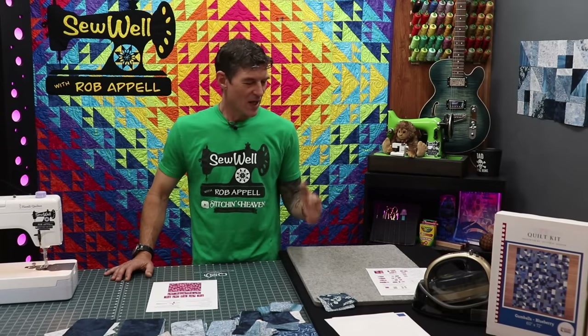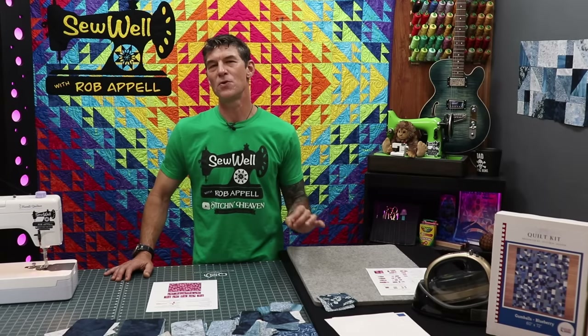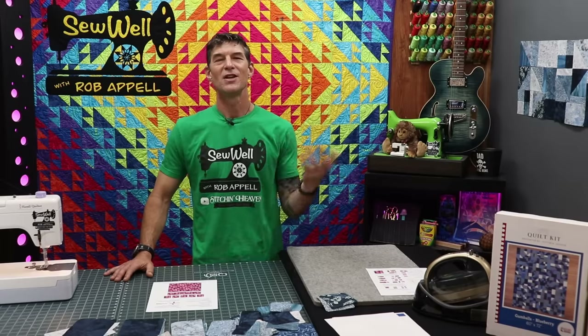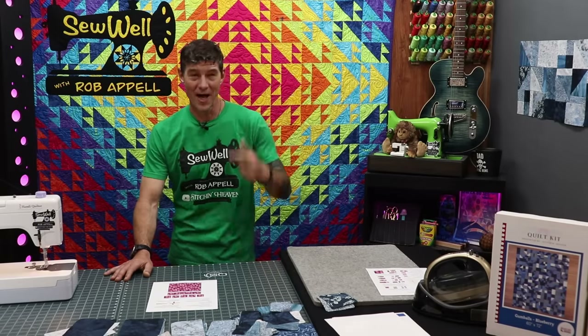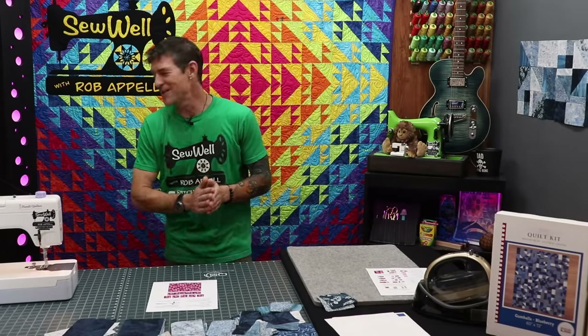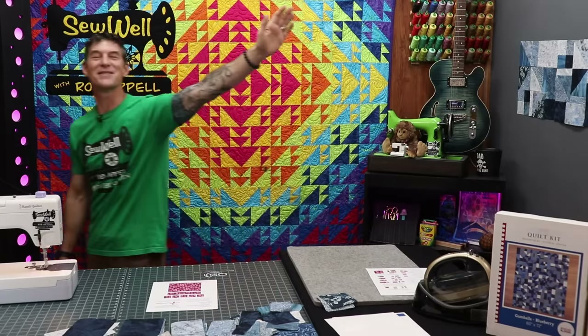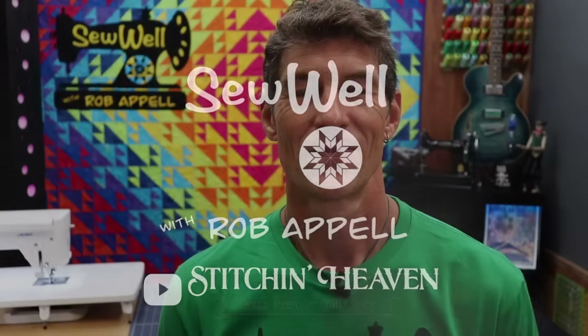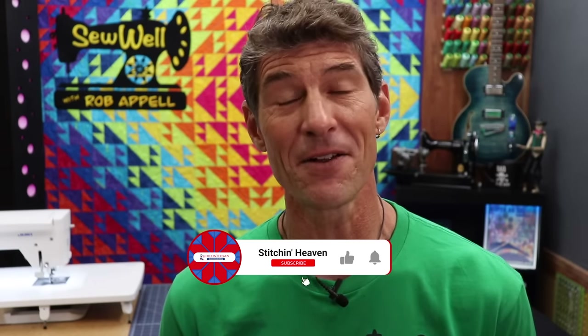We're so excited to be here for you. We love these Gumball quilt kits — they're super simple. We have several other styles of quilt kits just like this, so check out the website for more information — link below. As always, so great to have you here. Until I see you with another tutorial, please stay well. Thank you so much for watching all the way to the end of the video. It really helps support our channel. If you haven't subscribed, do so now — hit the little button to be notified every time we go live or do a new video.